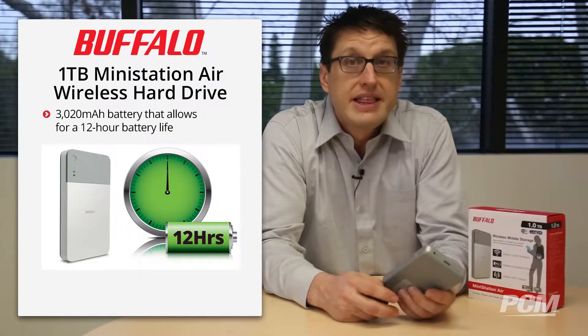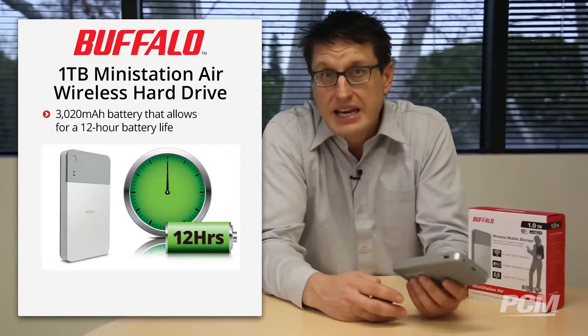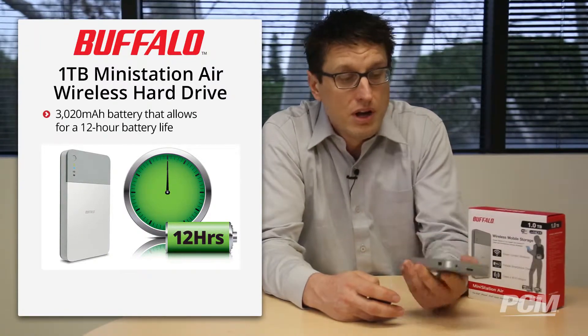The MiniStation Air has an amazing 3,020 milliamp battery that allows for a 12-hour battery life and even lets you hook up your smartphone for a quick charge.